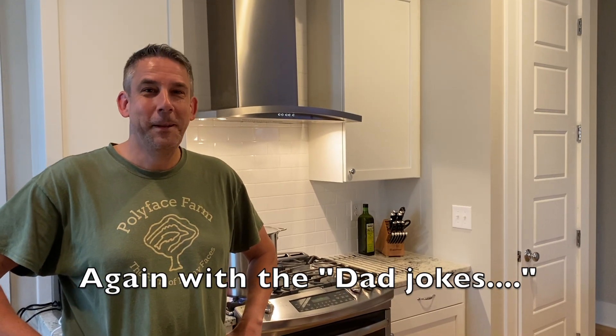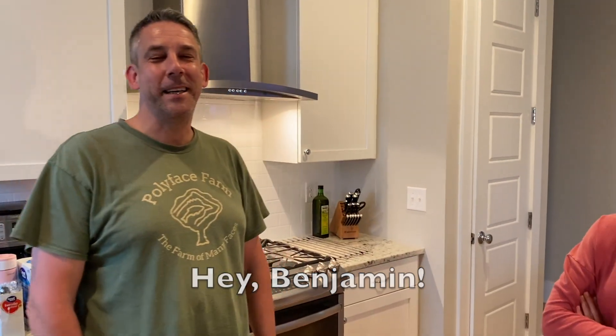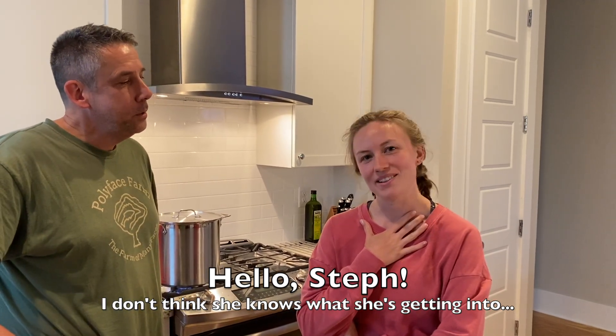Hey everybody, Steve here, back in the kitchen, back home from training. It's Memorial Day weekend, and we have a surprise camera operator and another special guest star. This is Stephanie, the niece-in-law — she's married to Robert, who is the ravishing Mrs. Ritter's sister's son, so basically just call him nephew. This is Stephanie's first appearance and she's very excited.